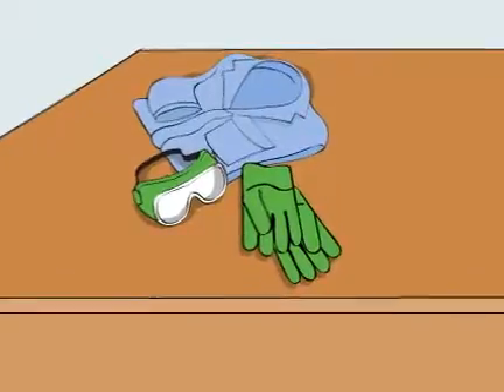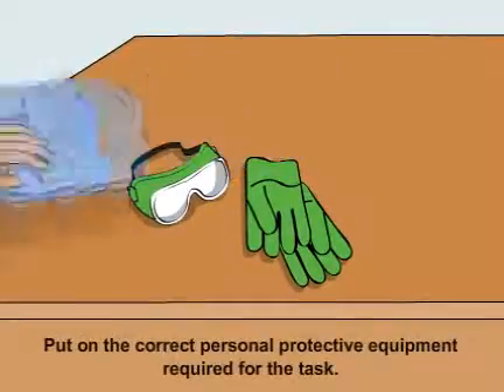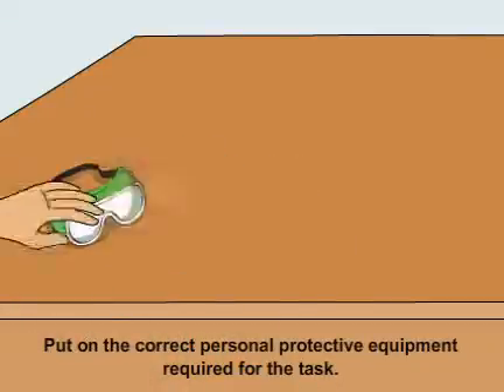Before beginning any sort of cleaning, ensure that you put on the correct personal protective equipment required for the task.